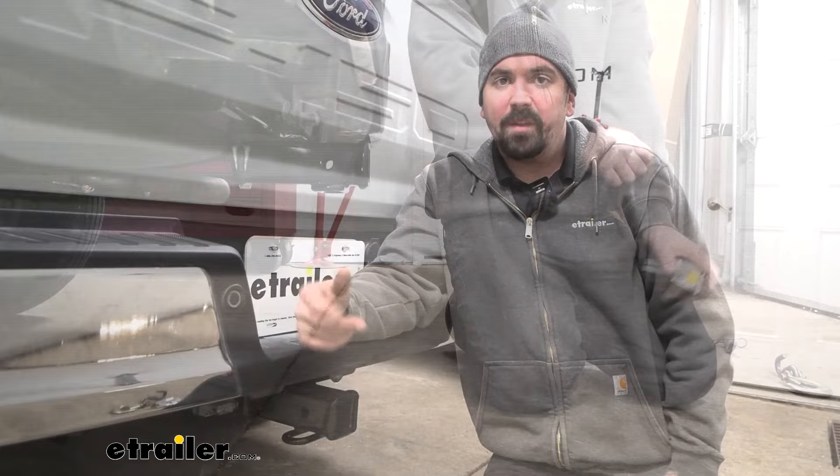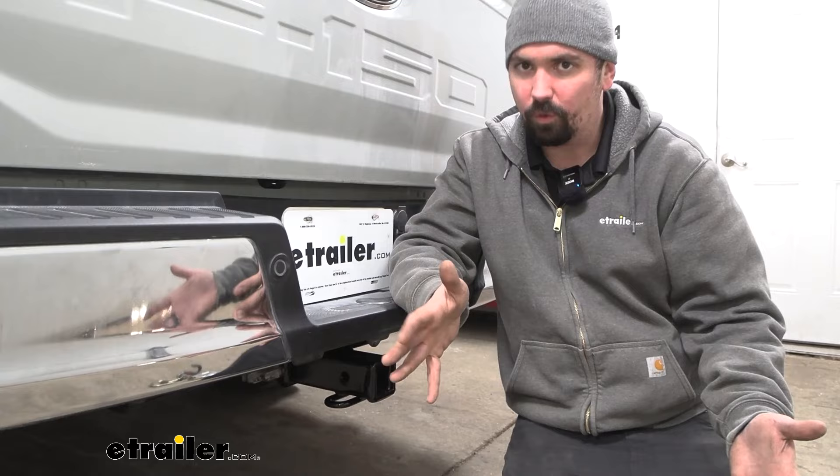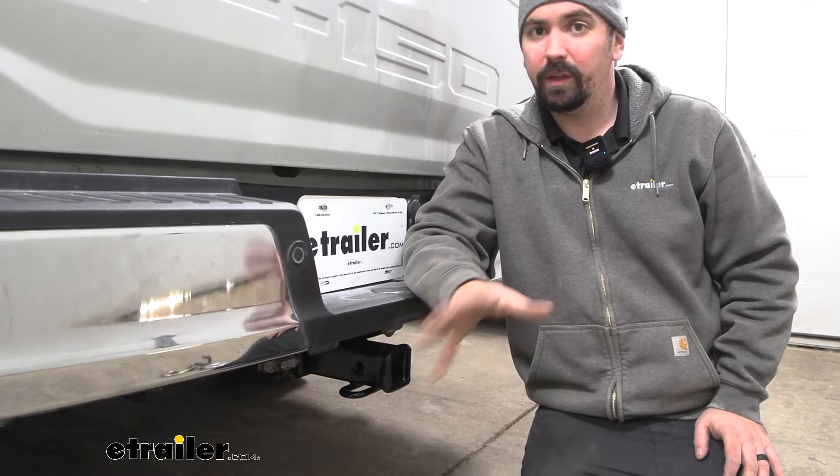Something to keep in mind: if you are putting a bike rack or cargo carrier on here, it's going to extend the length of the vehicle, and as you go up inclines those tilt towards the ground. So just keep that in mind on more aggressive situations — a really steep incline or on rocky or rough terrain — you want to make sure those don't bottom out, so just drive accordingly.